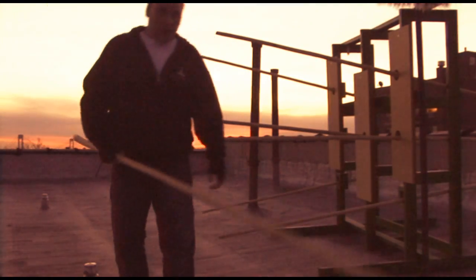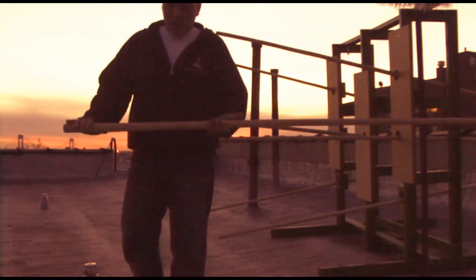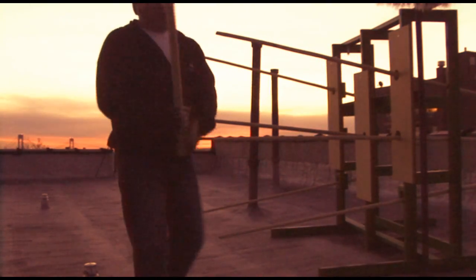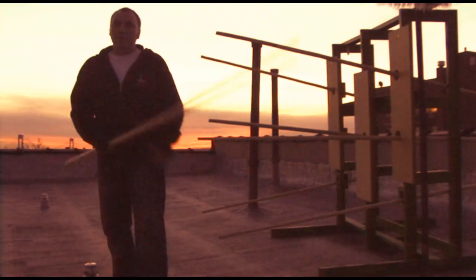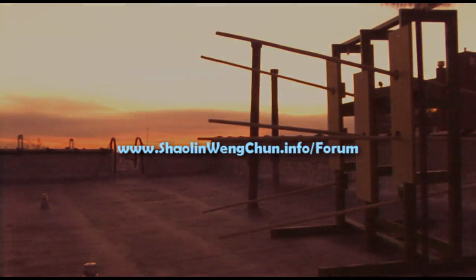I keep the long pole on the left side of my body — this is what I prefer — but originally it's kept on the right side. People traditionally practice this way on the right, but I prefer the left side. Note: you can't see this from that angle; you'd need to go around to the right side.